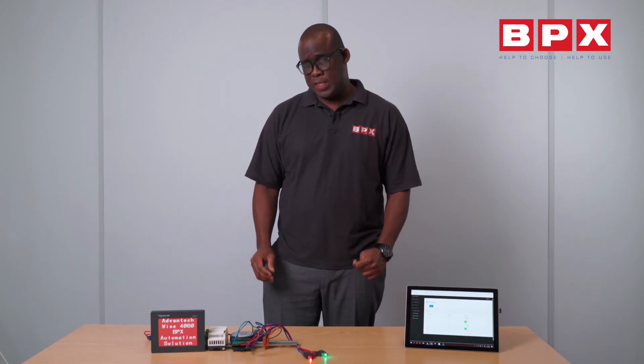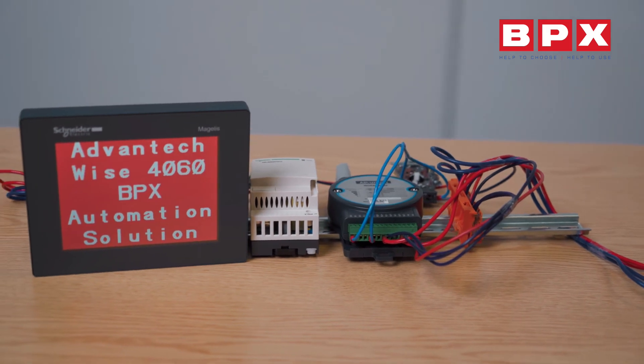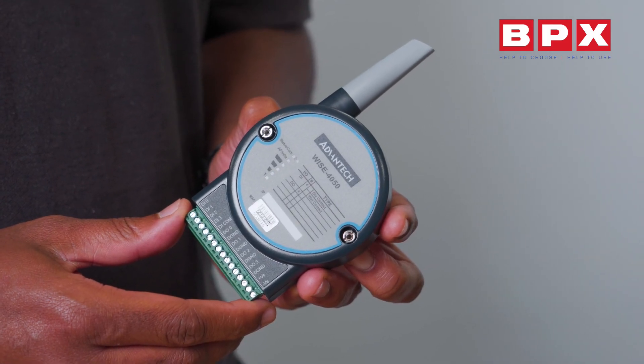This Advantech WISE 4060 is an amazing product — the ability to connect to a router wirelessly saves time in wiring and there's no need to write any programming code. What a fantastic product it is. If you need more information, please click on the link in the comments. Thank you.